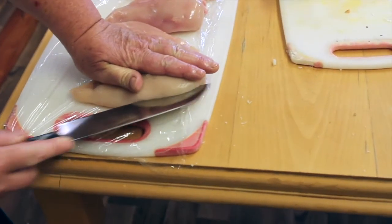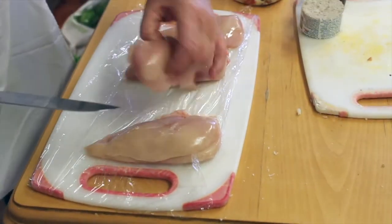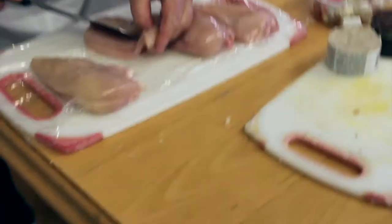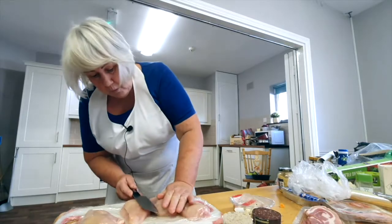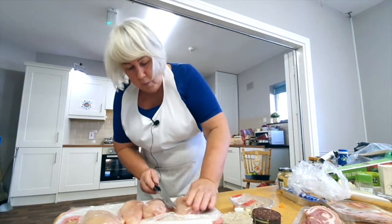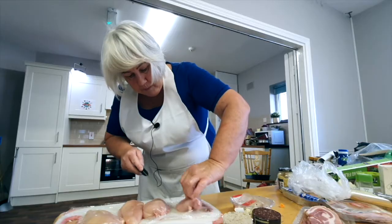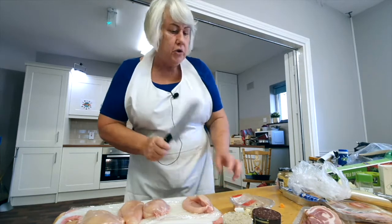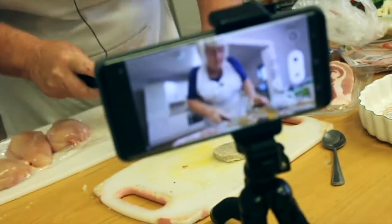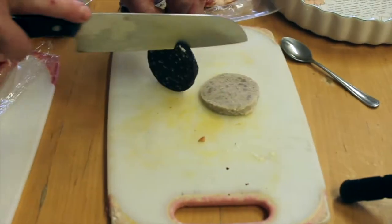I'm going to split these chicken breasts. I won't go the whole way through — I'm just going to make a pocket. This knife is so sharp it would nearly take your breath away, so I'm minding my fingers very well. Just make an indent for whatever I'm going to put into it. I'm going to put four fillings: a slice of cooked ham in one, mozzarella cheese and sun-dried tomato in two, white pudding in number three, and black pudding in the other one. And I'm going to wrap them all in bacon.